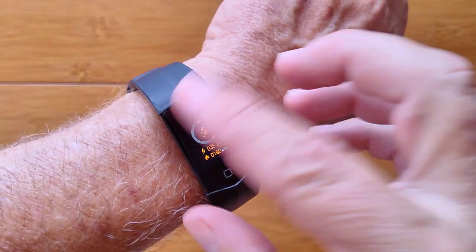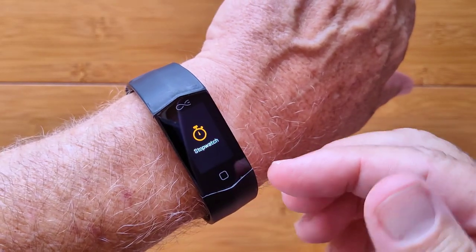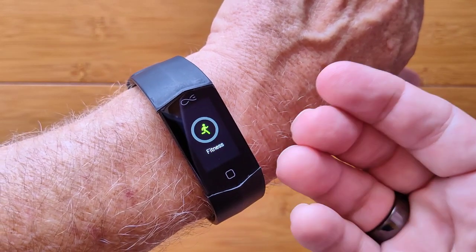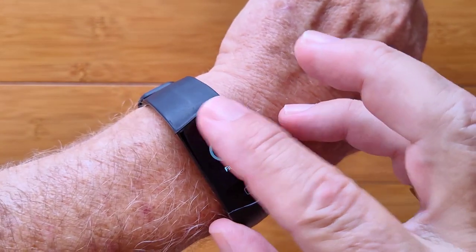It does your traditional things like step count and a few settings. It's got a sedentary reminder, a stopwatch and a countdown timer. It'll do heart rate, and one fitness exercise that lets you gauge what zone you're in based on your heart rate.